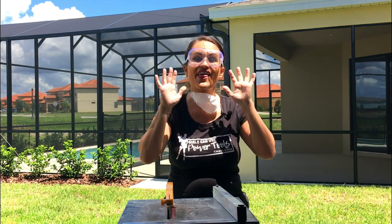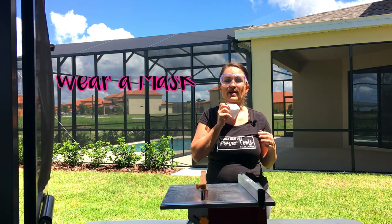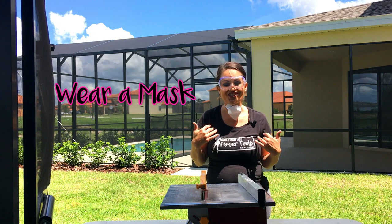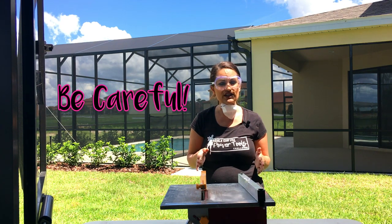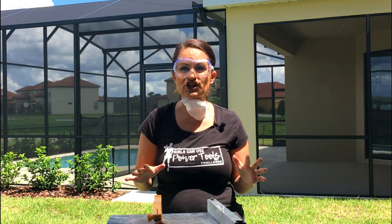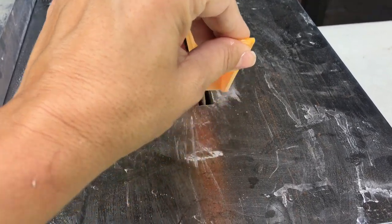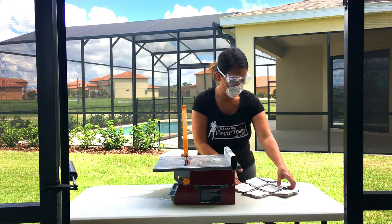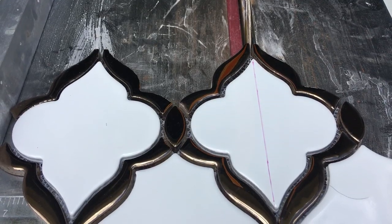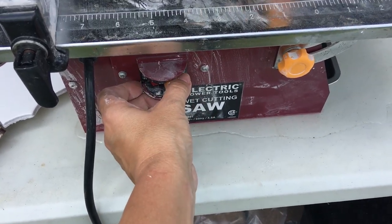A couple of safety tips: always wear some protective eyewear, and wearing a mask would be a good idea as well because you don't want anything getting into your lungs. Using a tile saw can be pretty intimidating, but it's just like any other saw — you just need to be careful, take your time, don't feel rushed, just be calm and very hyper-aware. We've got our tile saw with a tray of water in it. Let's line up the tile with our blade, put this down, turn it on, and here we go.